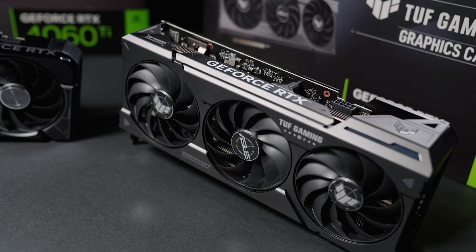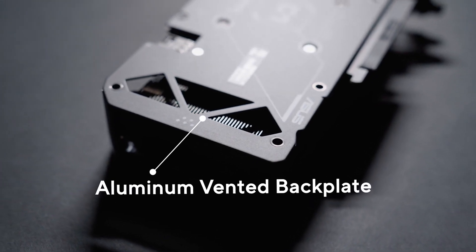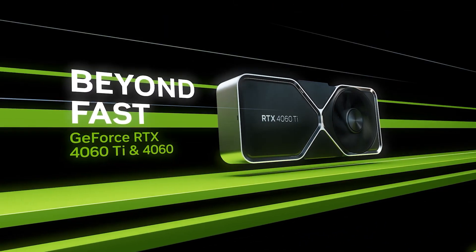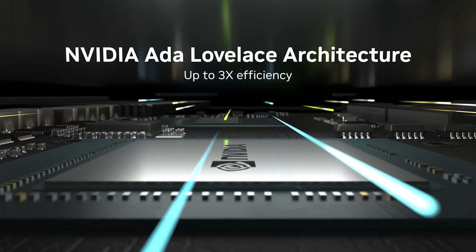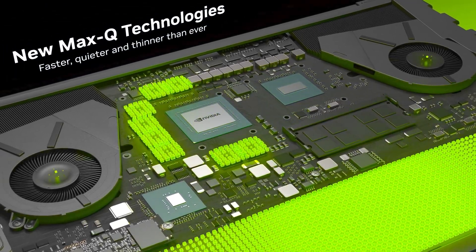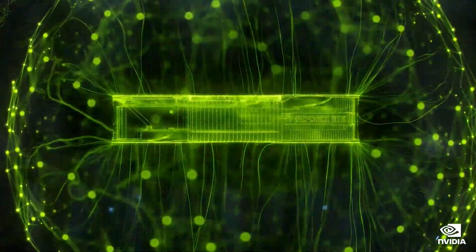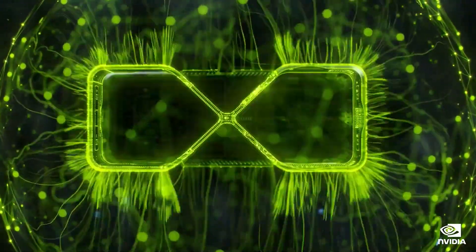The GeForce RTX 5060 is listed at 170W, which is 55W higher than the RTX 4060 and 10W higher than the RTX 4060 Ti. This marks the single largest power bump over the predecessor, plus 48% over the RTX 4060 and plus 6.25% versus the RTX 4060 Ti.